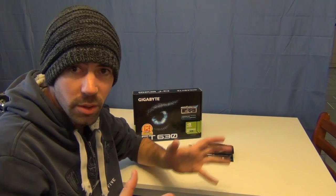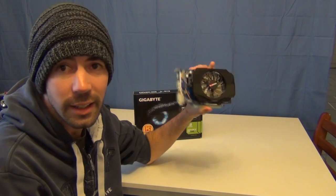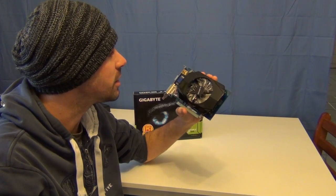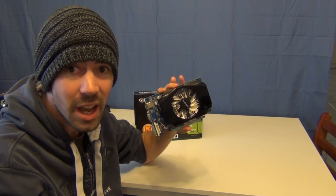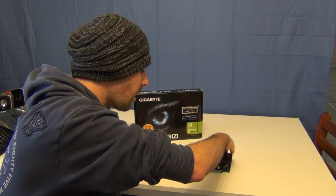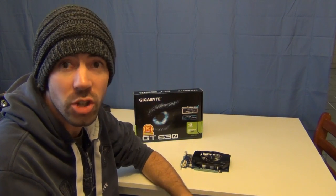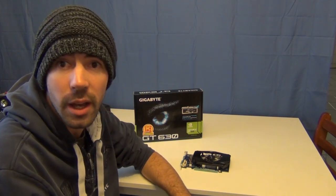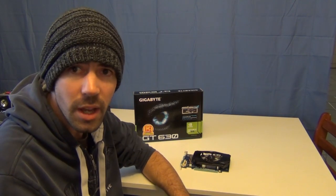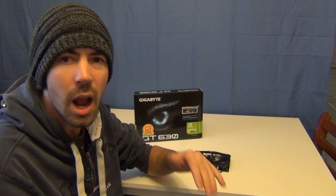All right guys, so you've seen the results on this card. One thing I'd like to say before we push on is that this card, the GT 630, is half the price of the other ones that have been benchmarked. So considering that, I think the performance in this card is actually quite good. You're talking about a card that's geared at people looking at the entry level of gaming, putting together a system that's really quite cheap, or just upgrading from onboard graphics. It's definitely capable of playing all the latest games, just not pushing the settings up — you're looking at medium settings for a relatively smooth experience.